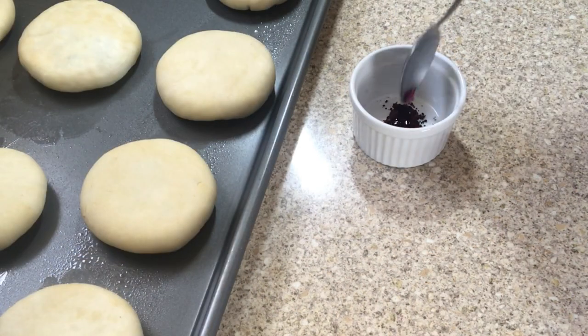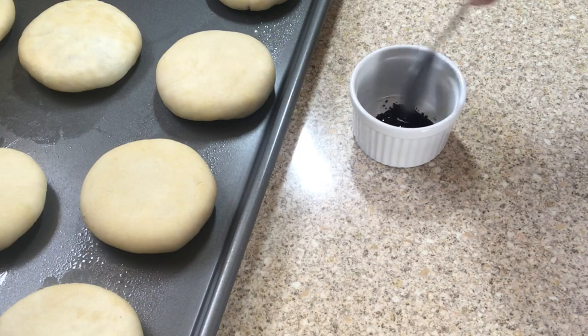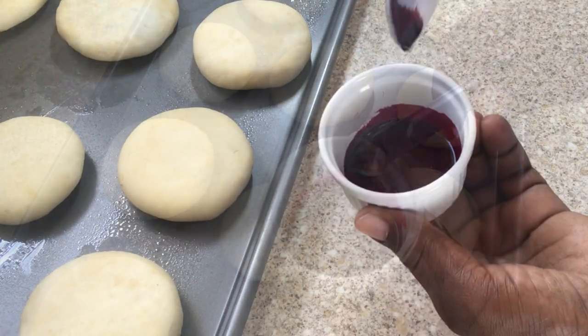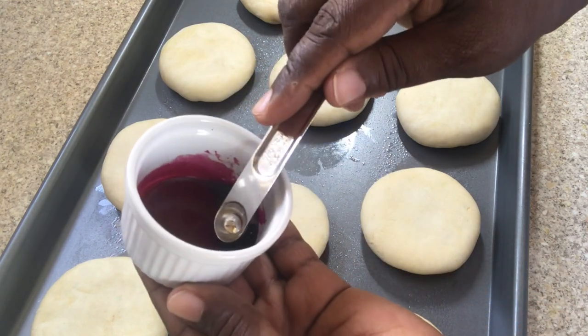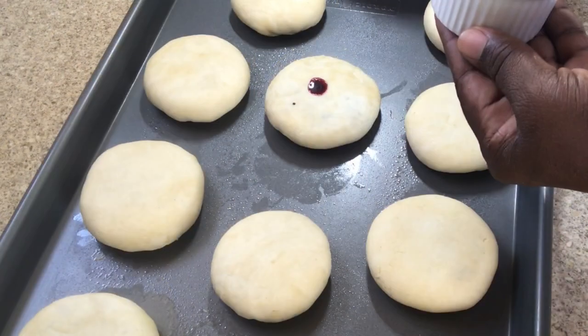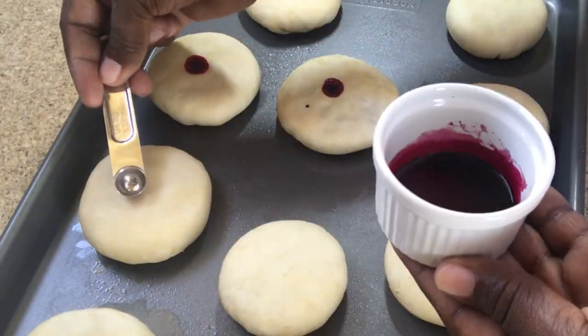I have some red food coloring — I'm going to add just a few drops of water and make a dot on top of my pastry. I do not want to stain my finger at this point so I'm using the back of my measuring spoon, and I'm just going to make a nice little round dot on each of the pastries.